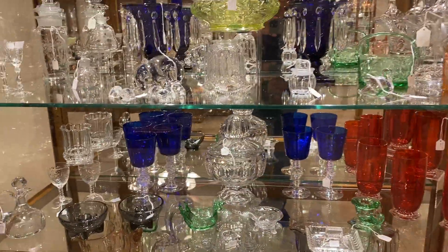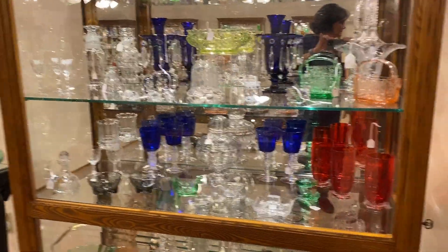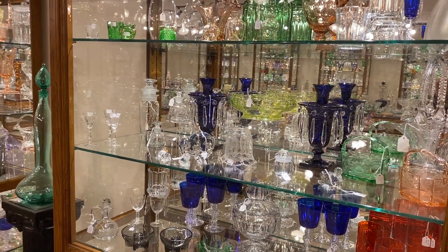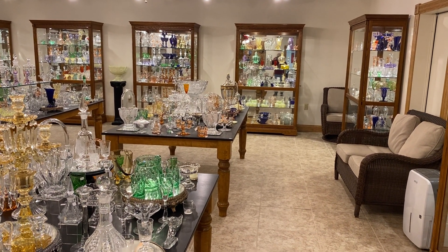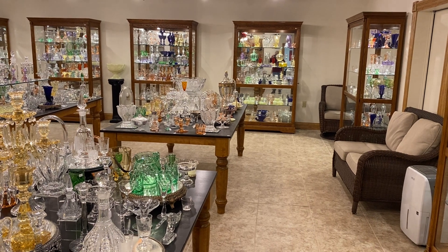That concludes our video for today. If you see anything you're interested in, all you have to do is call, text, or email and tell us that you see something you like and you want to purchase it. So we have case number three, and down at the far end we have table number three. Hope to see you tomorrow for table number four and case number four. Goodbye.